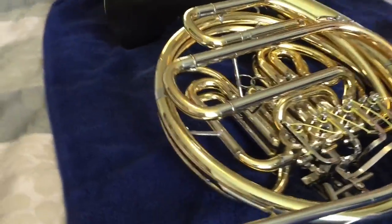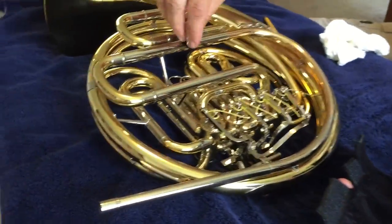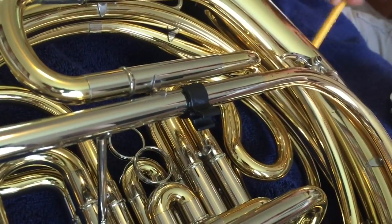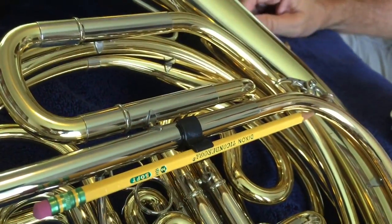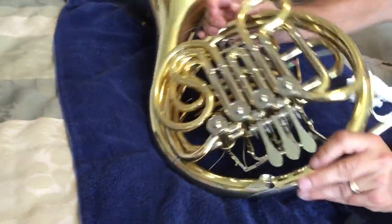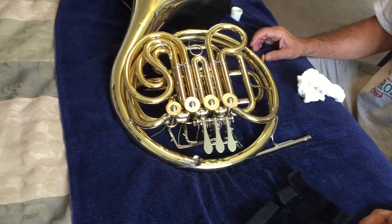This horn happens to have a hand guard — just put that back on. It also has a pencil clip; you can put that back on too. Those are really made for wire stands, but they work great on French horn tubes, and kids always have their pencils with them. And that's how you clean a horn — and really any brass instrument. Thanks for watching today, hope you learned something.